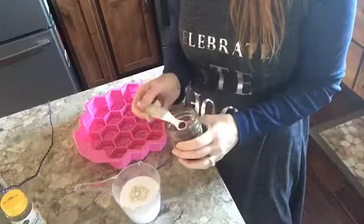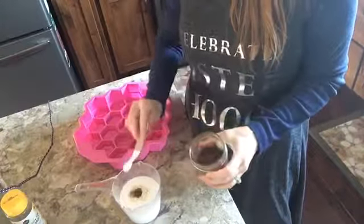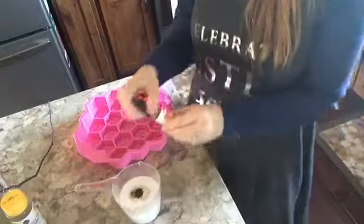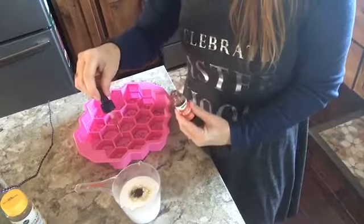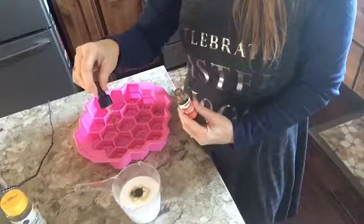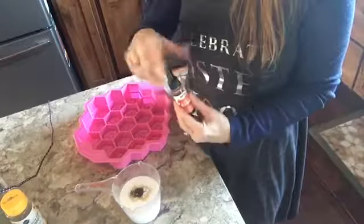We're going to add some colloidal oatmeal to provide the skin with some proteins, and then we're going to add some ground vanilla bean — like you would see in ice cream. It's going to be beautiful with its fragrance and adding some flecks.